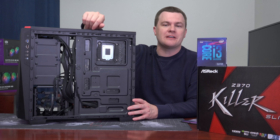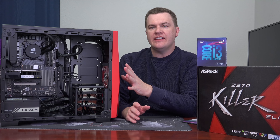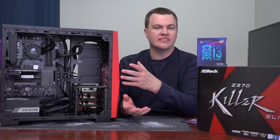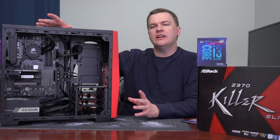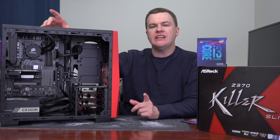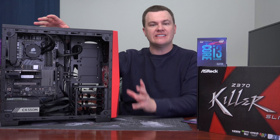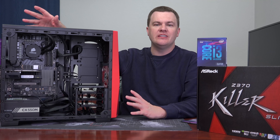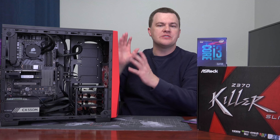What would I do differently if building this again and picking my own parts? A lot of these parts were sent to me by various companies. As I mentioned in Part 1, EVGA's 450BT is $29 at the time of filming — half the price of the Corsair — and it's a great modular power supply. If I was building this machine, I'd put the 450W EVGA in and save $30 there.